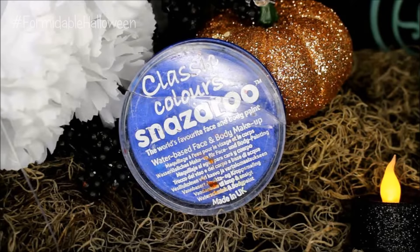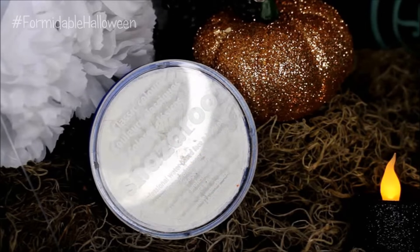Next, I take my blue Snazaroo paint and I mix a lot of my white Snazaroo paint with it to make a nice baby blue. I stipple this onto my skin with a beauty blender and this is going to be my dress. Now if you already have a Cinderella dress, you can just skip this step and put that on.